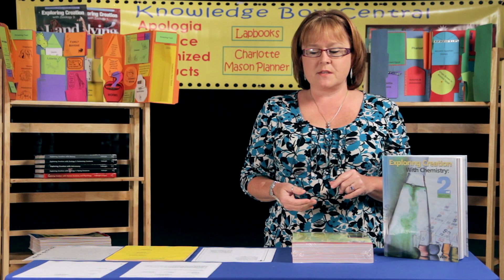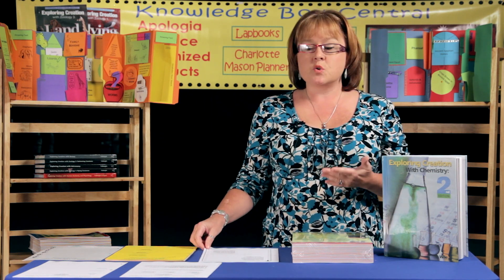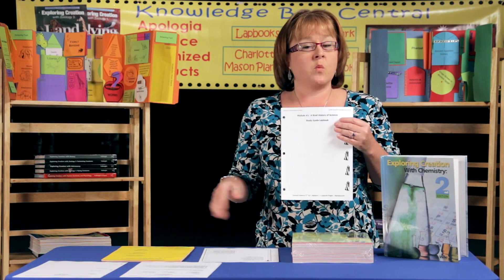The next section covers the review questions, and we give the student two options. They can use journaling pages for the review questions, just like the 'on your own' questions. Or, if your student enjoys hands-on projects, they can use the lapbook section, which gives them a few booklets representing all of the review questions. They put those booklets together and glue them to a page in their binder. So for the review questions, they can choose either the journaling questions or the lapbook questions, whichever way they'd rather represent their work.